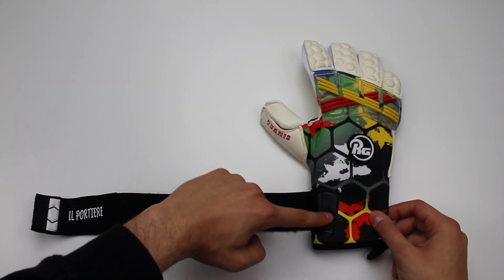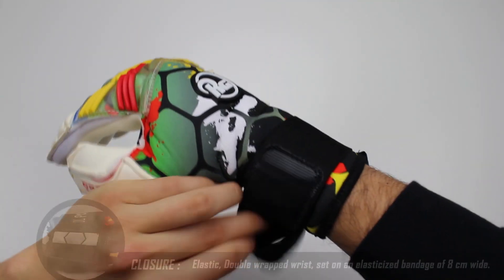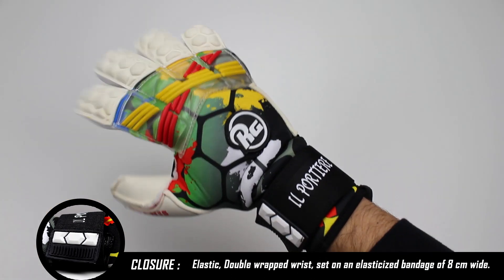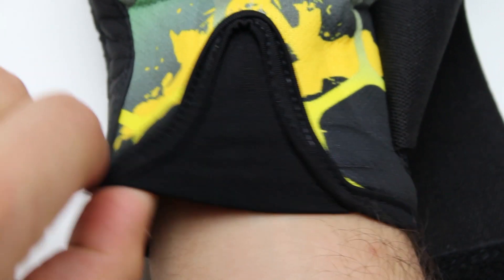La chiusura è a velcro ed è formata da un cinturino elasticizzato molto lungo integrato nel guanto, che garantisce una chiusura precisa e sicura. Nella parte centrale del polsino questa linguetta elastica facilita l'ingresso della mano.